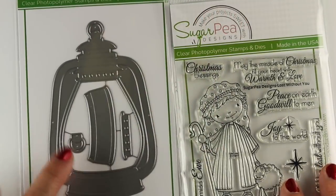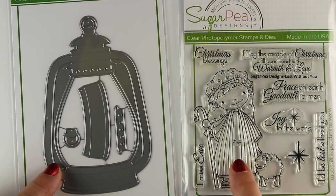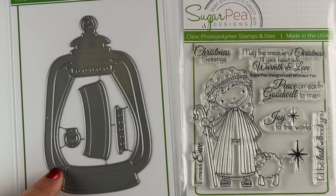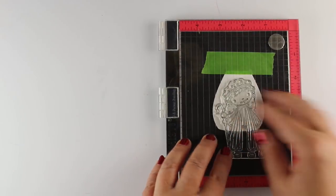When I found out that the sponsor on my day was going to be Sugar Pea, I went shopping and got this cute lantern and this little shepherd. I was hoping the shepherd was going to fit inside the lantern, but I didn't look at measurements and he's a little big. So he's going to be a reflection on the outside of the lantern instead.